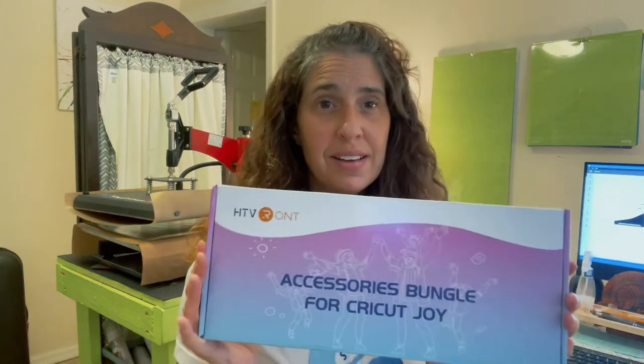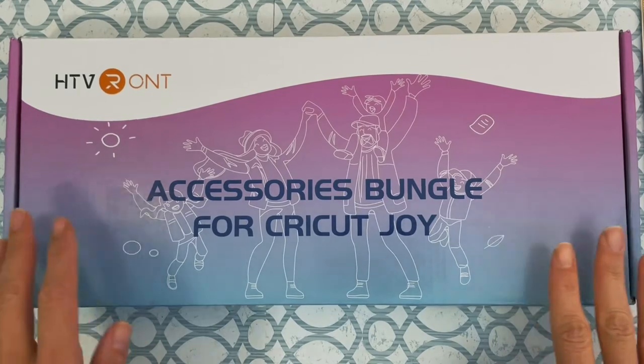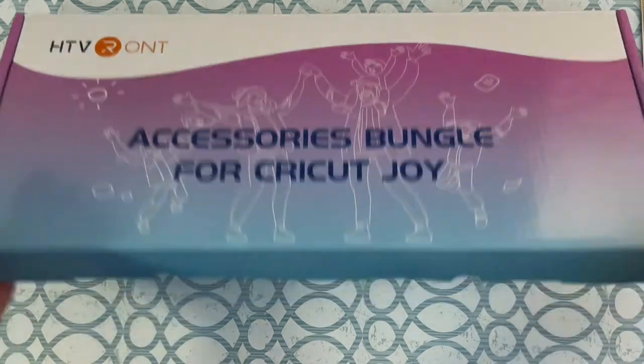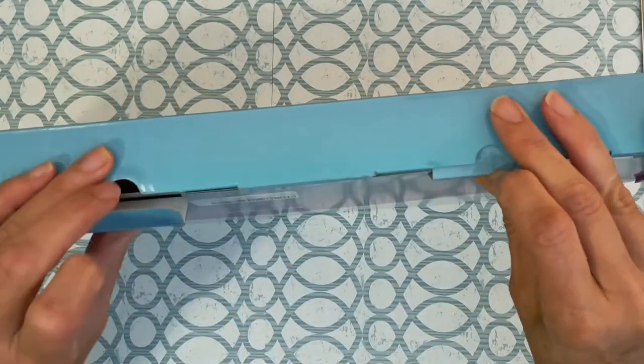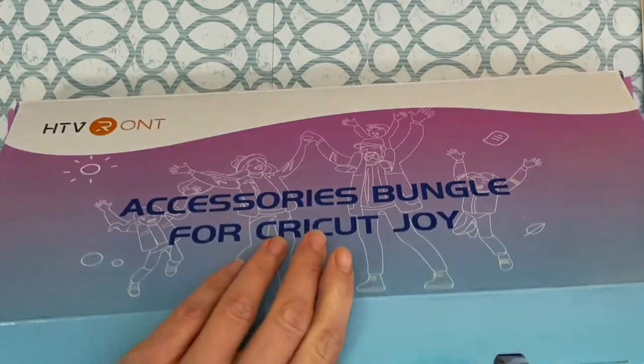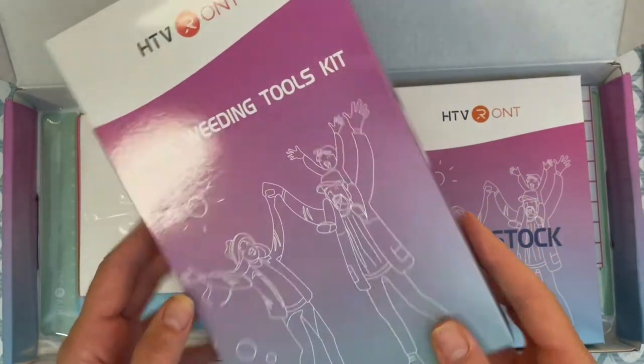This is the accessories bundle for Cricut Joy — I don't have a Joy, but I did get to try out some of their products. Inside is cardstock, HTV, and adhesive vinyl. I love the box, it's just so pretty, and it came with some basic weeding tools.